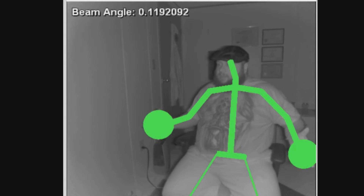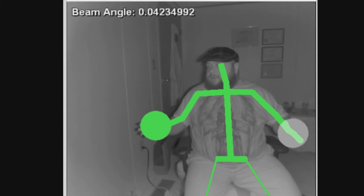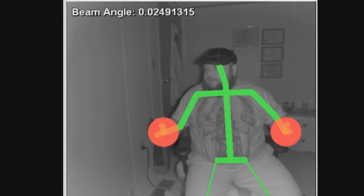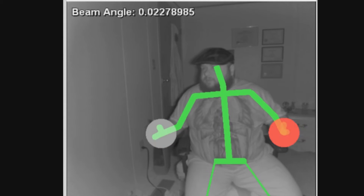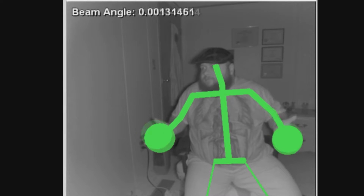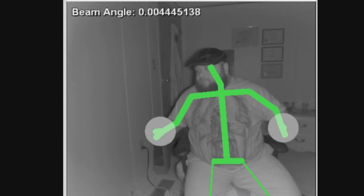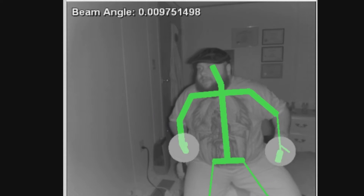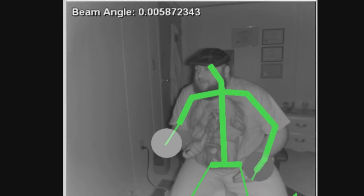As you can see, it changes colors. I can see this being very beneficial to ghost hunting — you could tell if a spirit's angry or something based on the color. Actually, nevermind, that's probably not it. Anyway, yeah — the stick figure changes colors, as you can see.